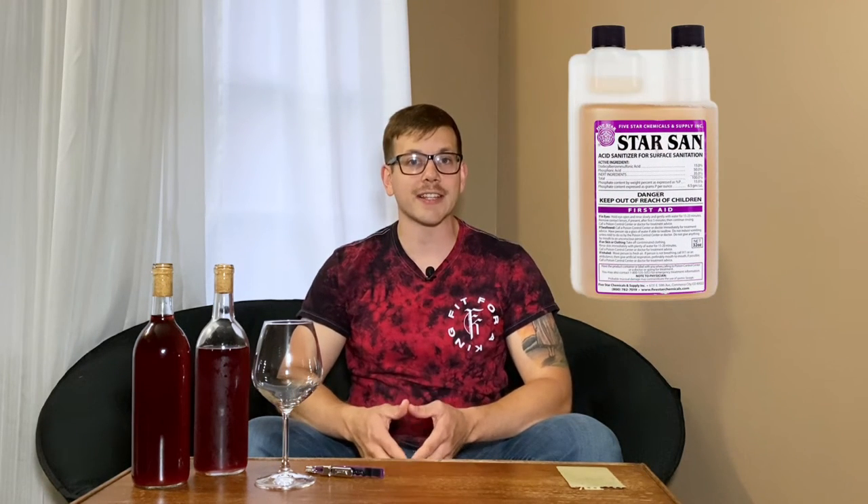First things first in home brewing, you always want to sanitize all of your equipment. I do that using Star San sanitizer. It's super easy to use. I fill up a one gallon jug with water, add the Star San, shake it up, and then apply it to all the equipment that I'm going to be using.